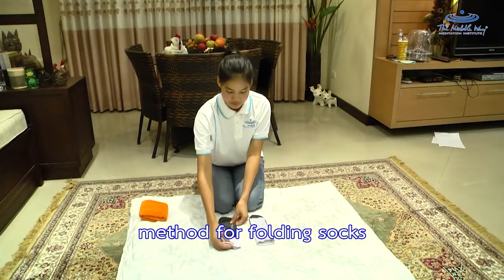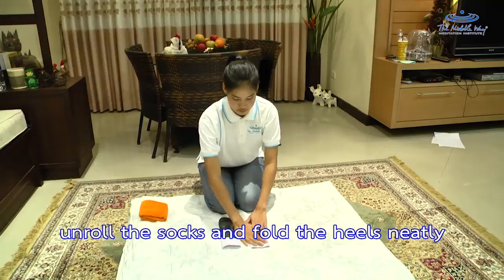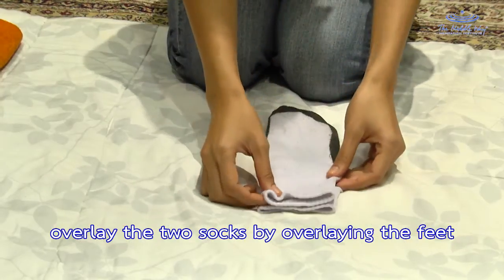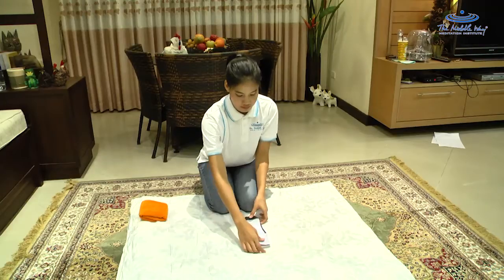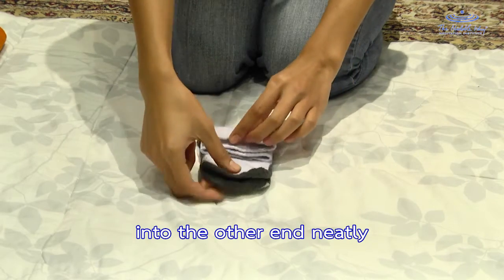Method for folding socks. Unroll the socks and fold the heels neatly. Overlay the two socks by overlaying the feet. Stick the end of one sock into the other end neatly.